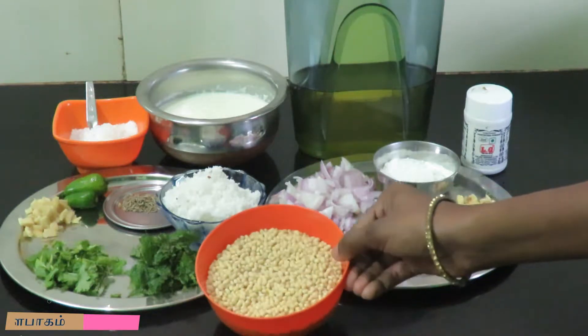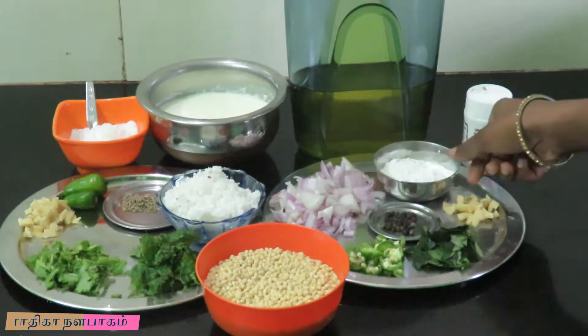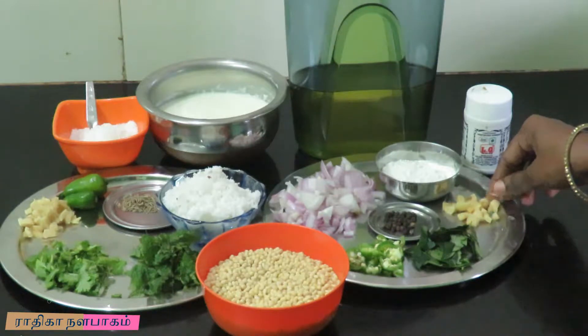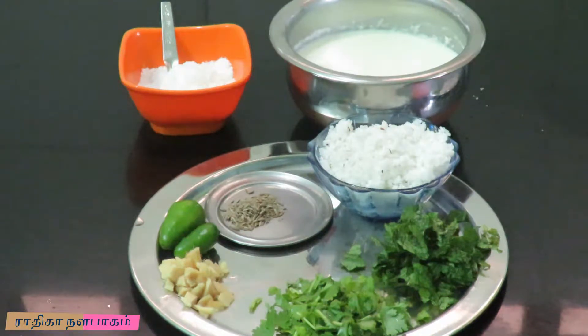I will put 200 grams of flour in the pan. Let's prepare the Thayyur Vada. We have prepared our batter.